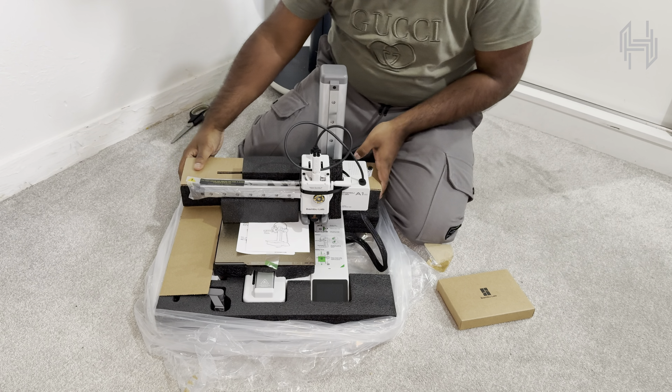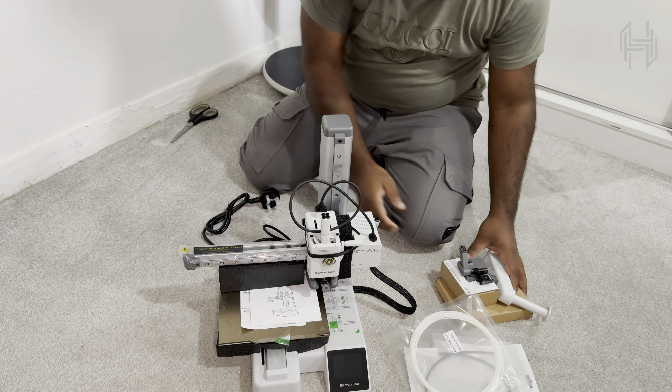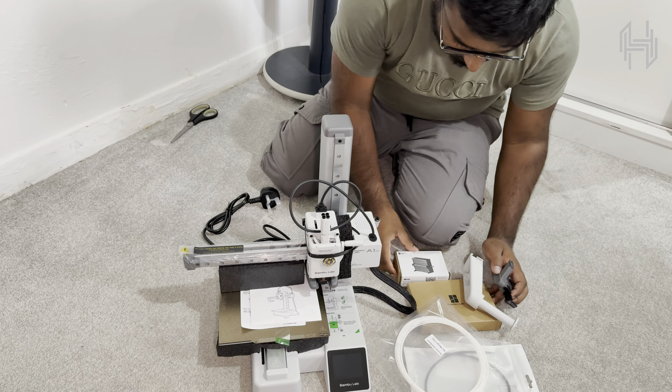Bambu Lab includes their powerful Bambu Studio software with this printer — super user-friendly. The printer comes with magnetic steel PEI sheets which make removing prints easier, and the auto-leveling feature uses a strain gauge sensor which ensures the perfect first layer. Looking at the size as I unpack this, it has a footprint of 50 by 35 centimeters — incredibly space efficient. Despite being Bambu Lab's smallest printer, it maintains a reputation for solid build quality.